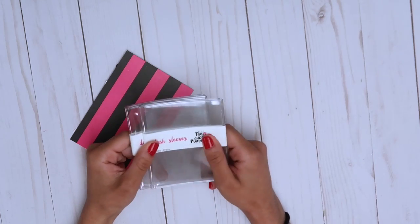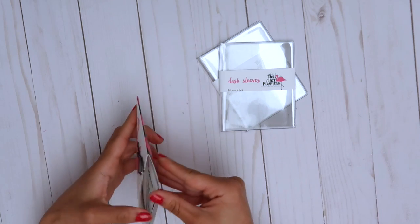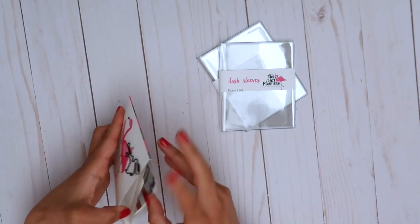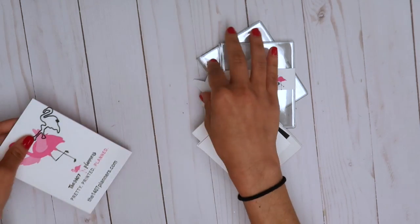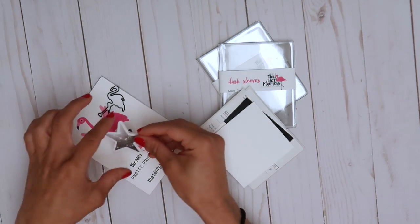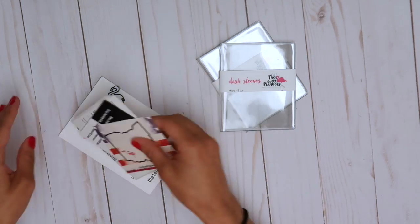For right now I'm just going to have some fun with the micro and set it up music-notes themed. I got this cute little paper clip and it's from the 1407 Planners. I got a die cut and just these things in my receipt — so that's everything from the 1407 Planners.